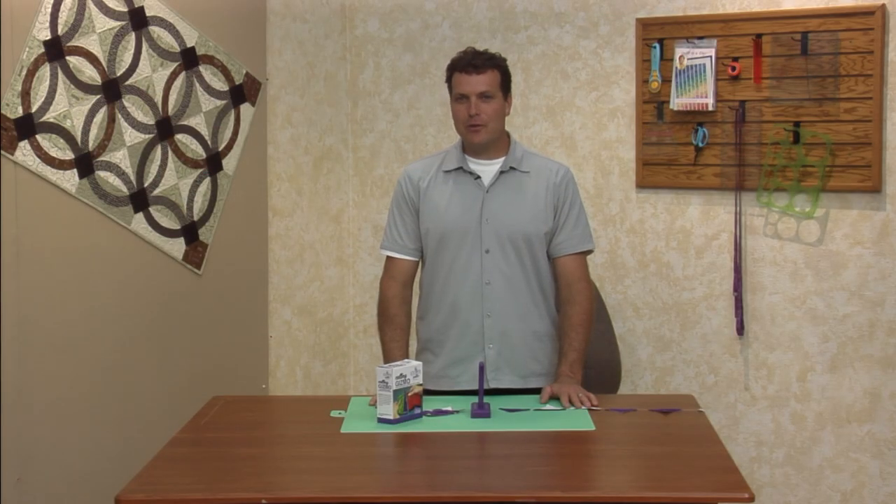Thank you for joining me. For more tips, subscribe to this channel or visit us on the web at quiltintheday.com.